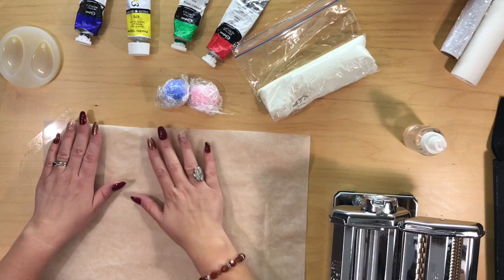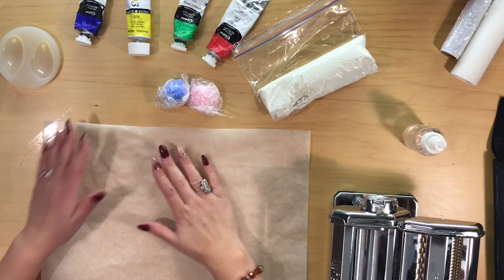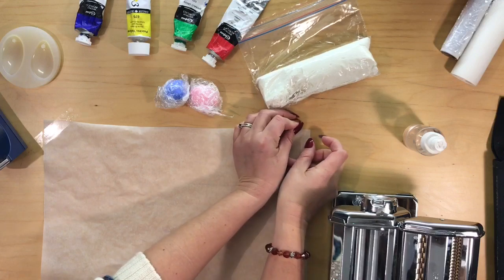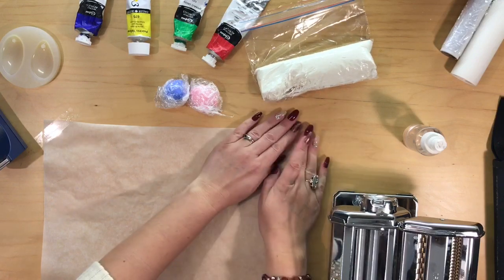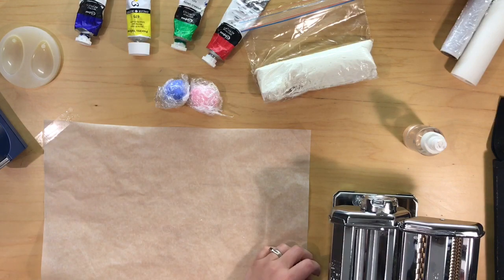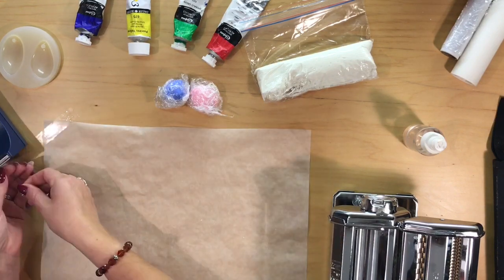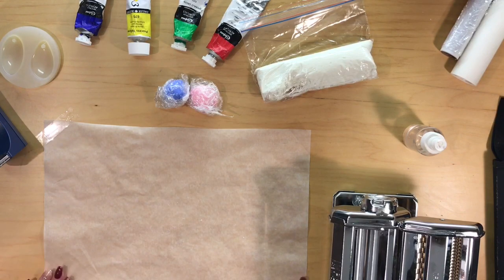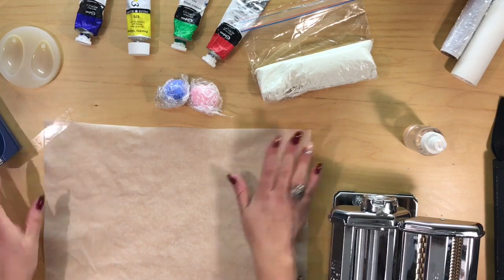First of all we need an area to place our clay onto because it does stick really badly and settle onto your surfaces. So we're using greaseproof paper and we're just going to sellotape the corners down. The sellotape doesn't really stick to the greaseproof paper but if you do it across the corners that does help.